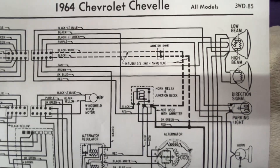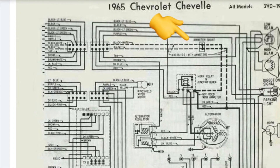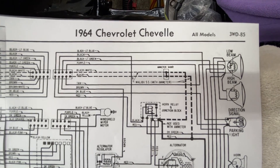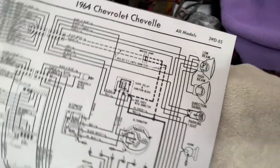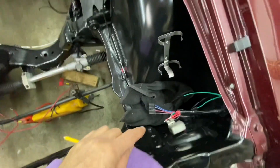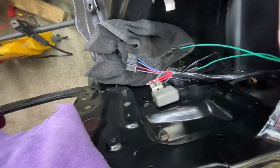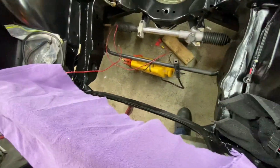According to the schematic, we should have this in a 64, and I also found a 65 schematic that still shows it. So at some point they eliminated the shunt and didn't update the schematics. But what took the place of it? The length of the wire itself became the resistor. You have one wire coming from the battery lead and another coming from the horn relay, which picks up voltage directly from the alternator. So it's measuring the voltage discrepancy between those two points.